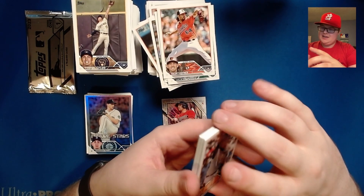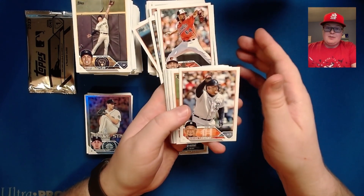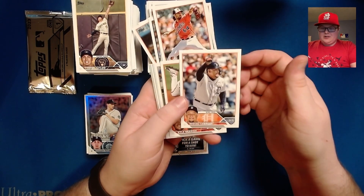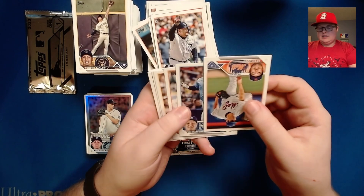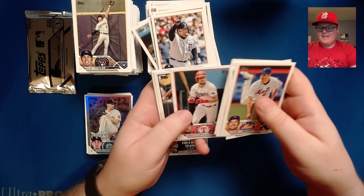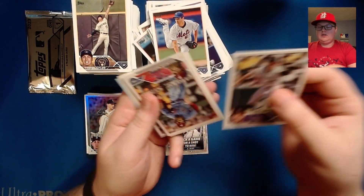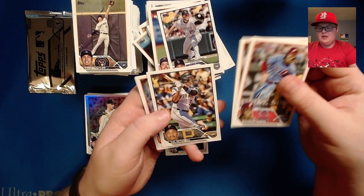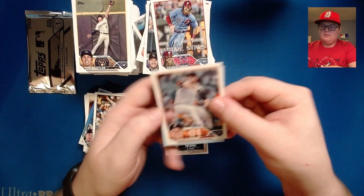All right, is everybody ready for this? I am not — this is only the second redemption I have ever pulled. Last time it was an Isaac Paredes, not a first Bowman. So hopefully we do a little better this time. We've got Miguel Cabrera, Kyle Bradish, Brady Singer, Seth Lugo, G-Man Choi, Hunter Brown, Brandon Drury, Nathaniel Lowe, CJ Cron. Brandon Marsh future stars, a Max Scherzer, a Cal Mitchell, a Derek Shelby, and our redemption...